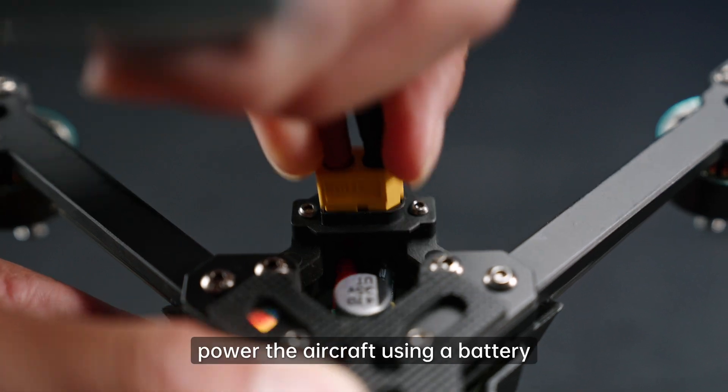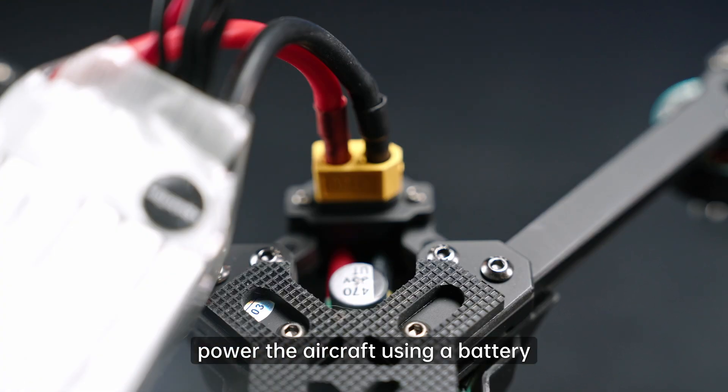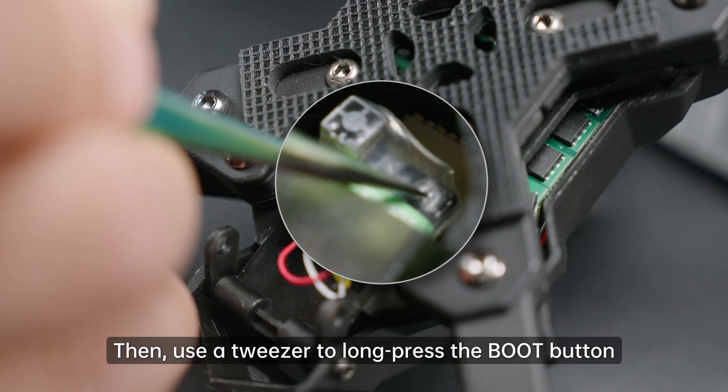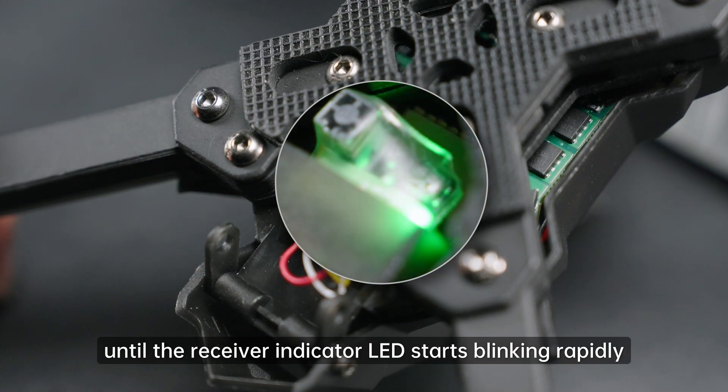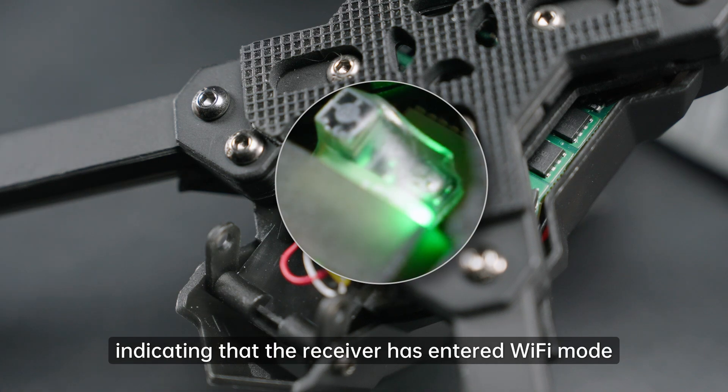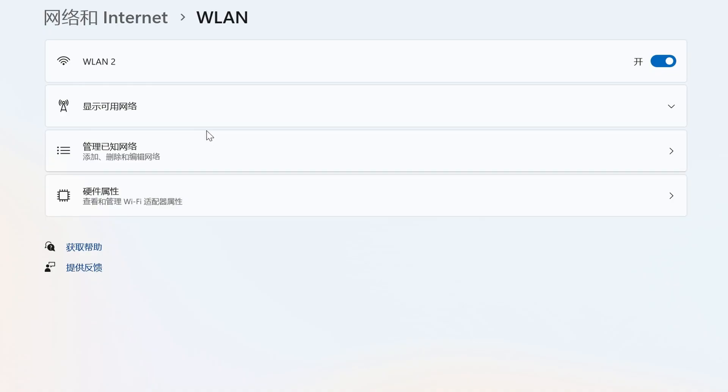At the receiver end, power the aircraft using a battery. Then use a tweezer to long press the boot button on the receiver for 2 seconds until the receiver indicator LED starts blinking rapidly, indicating that the receiver has entered Wi-Fi mode.